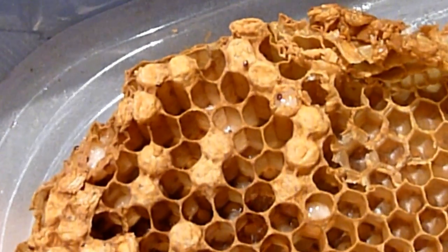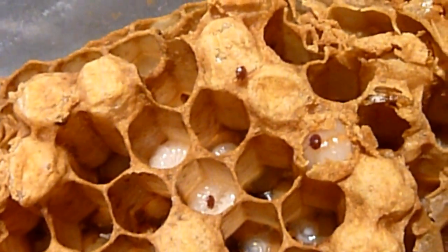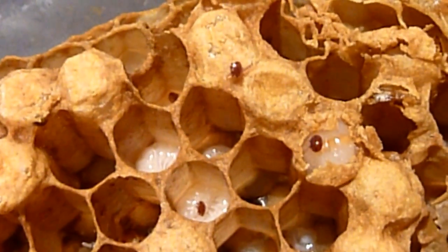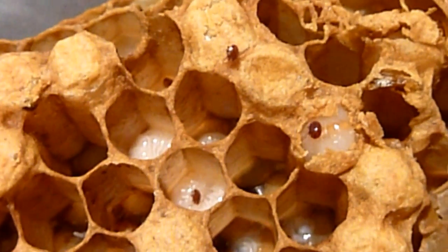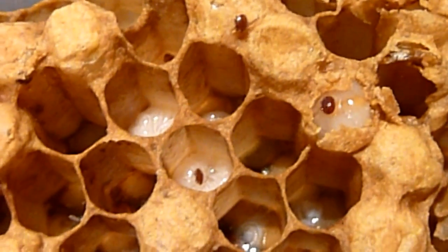So I went in tonight and took a look at this, and if you look pretty closely you can see a couple of larvae — they actually have mites on them. There's one down in the cell and there's one sitting there that I've ripped the cap off, and the mite was just underneath.